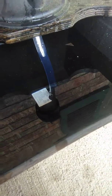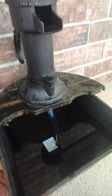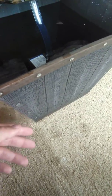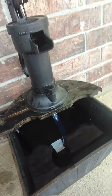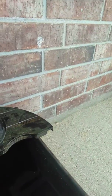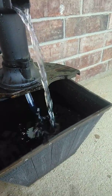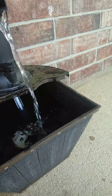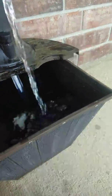Alright guys, so I'm going to show you what I did here. I took the fountain that I broke of hers, and I took the motor out of it, and I took part of it, and then I took a flower pot, and I filled it with water, and I took the top part of her old fountain off. If you guys watch, I made a fountain out of it.